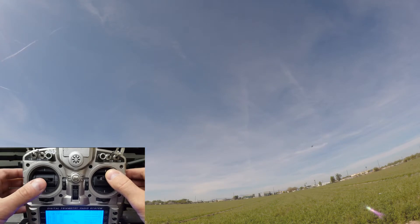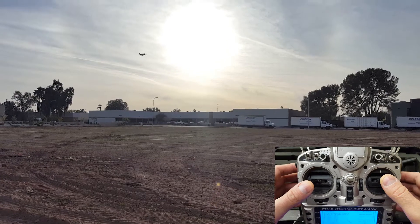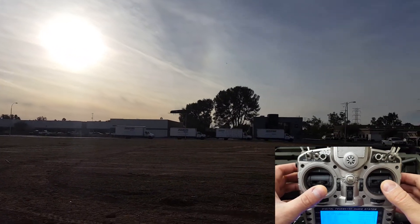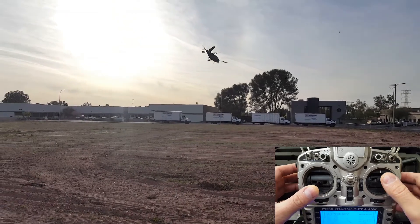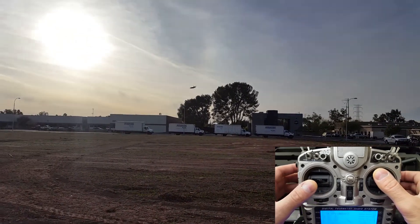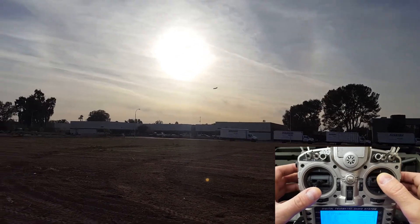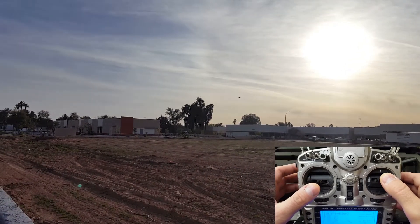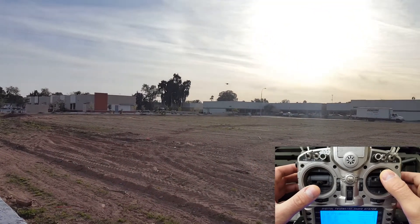Just flying straight here with the right stick, using the left stick for a yaw around the own axis. Then we accelerate with the right, flying a left curve with both sticks, increasing altitude a little bit, dropping down again with the left stick, yawing left now, flying toward the camera with the right stick.